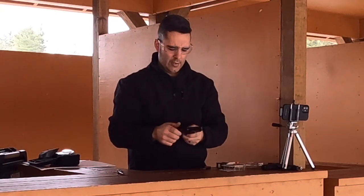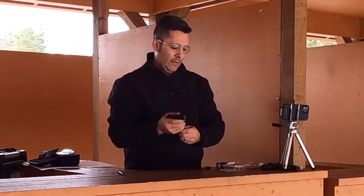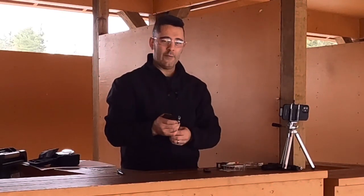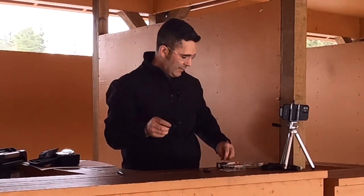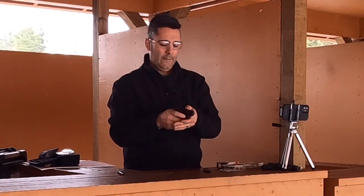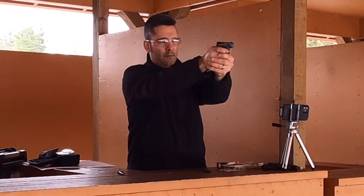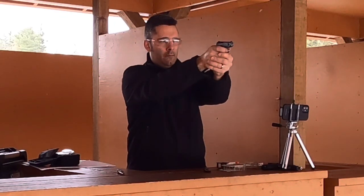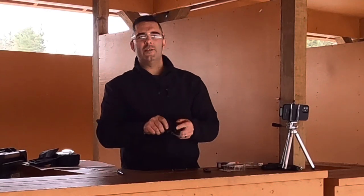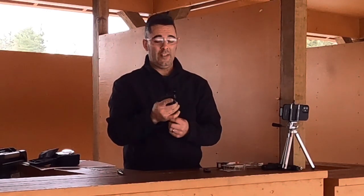That last one did not eject fully. So it's definitely not as reliable as a .22 long rifle — and that's saying something, because .22 long rifle is not that reliable either. There's a reason why this is only meant to be a backup gun, and to be perfectly honest, it's not even that great at that.